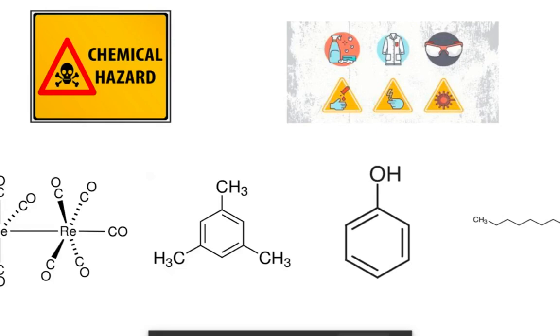With a reaction that can possess such a hazardous risk, along with the chemicals used, it is important to be in full control of each procedure in order to avoid any dangers or mishaps. Other than the $40,000 lab setting and equipment needed to perform this procedure in a safe environment, the chemicals used — such as rhenium decarbonyl, mesitylene, phenol, and 1-decane — can all come to a cost of about above $2,000, which is needed to form this reaction.